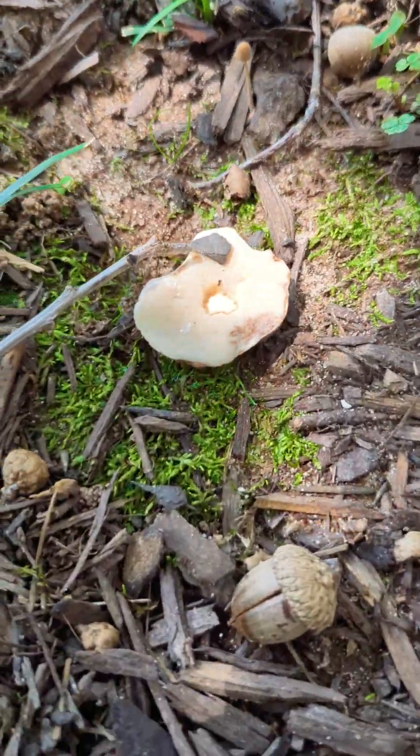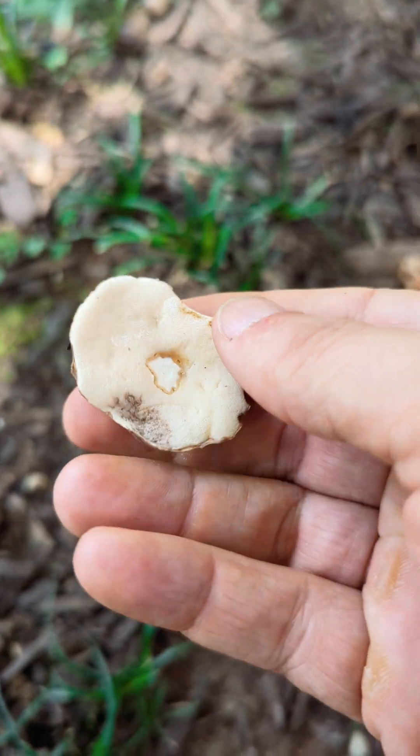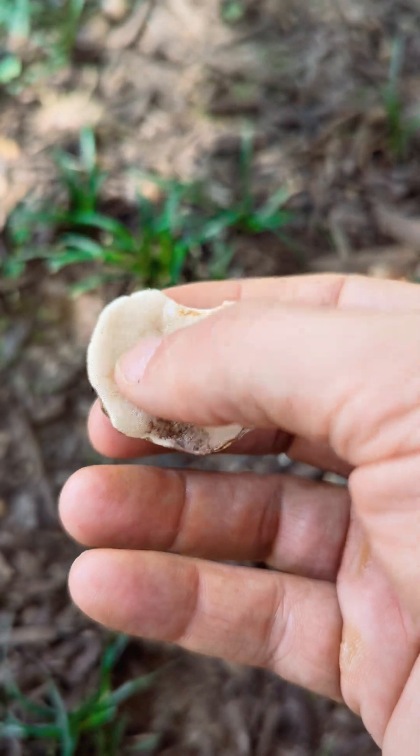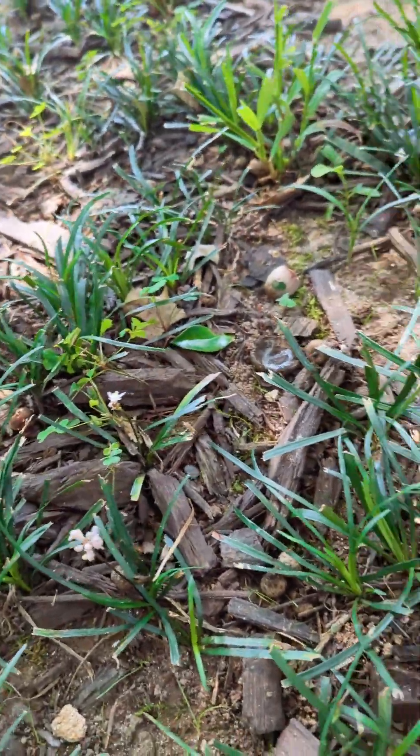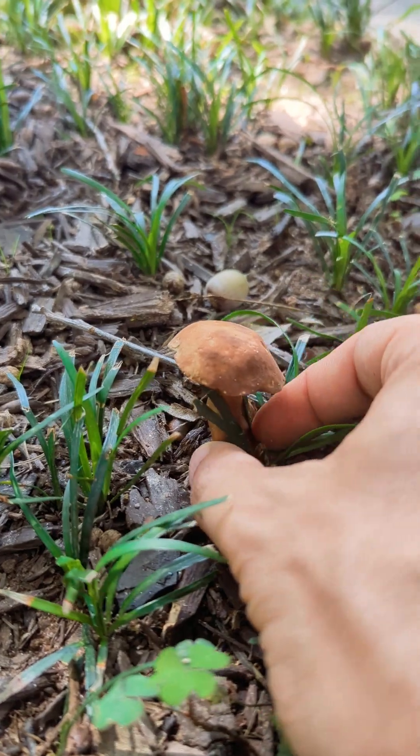Look at this — somebody kicked over this guy. This was also a chestnut bully. That's the cap of it. You can see how white this is. This is a younger specimen. Let me see if I can find anything else here. There we go, we got one. Another chestnut bully.